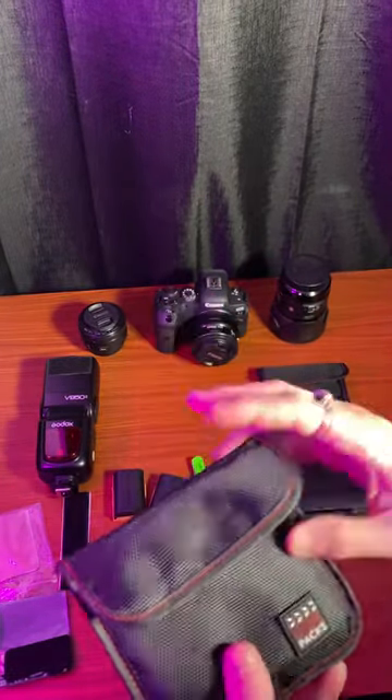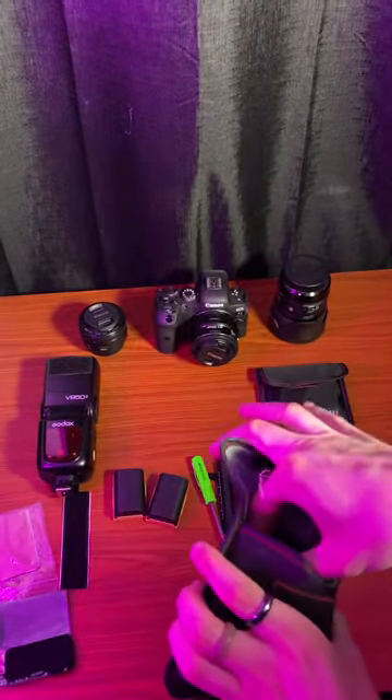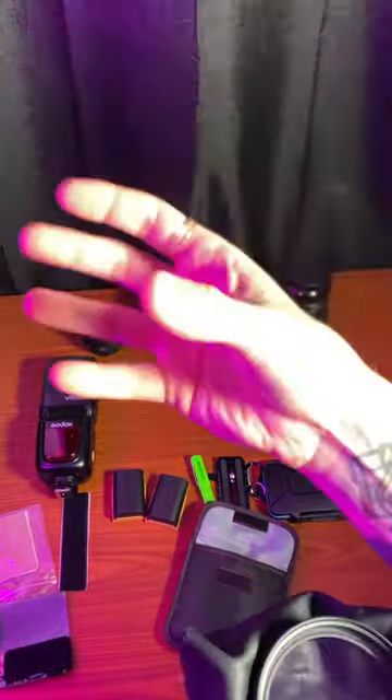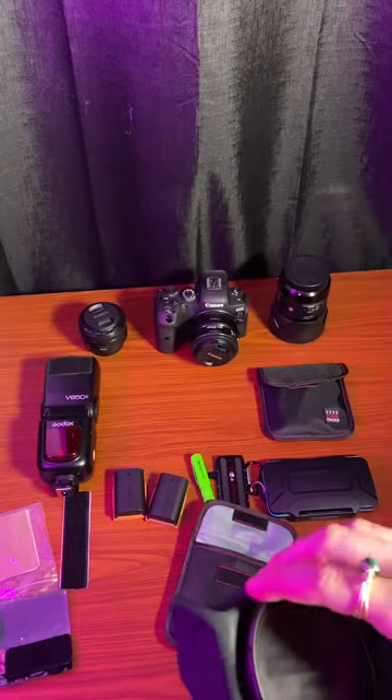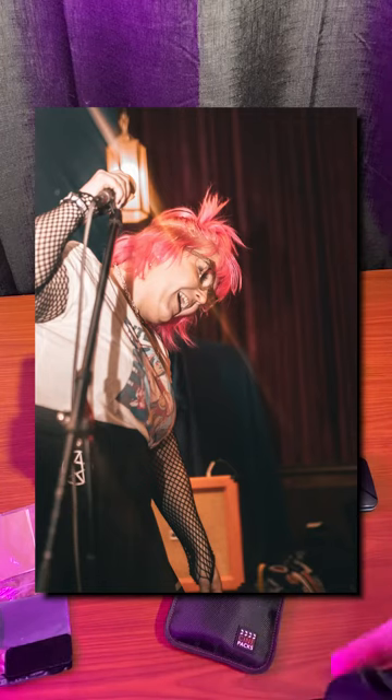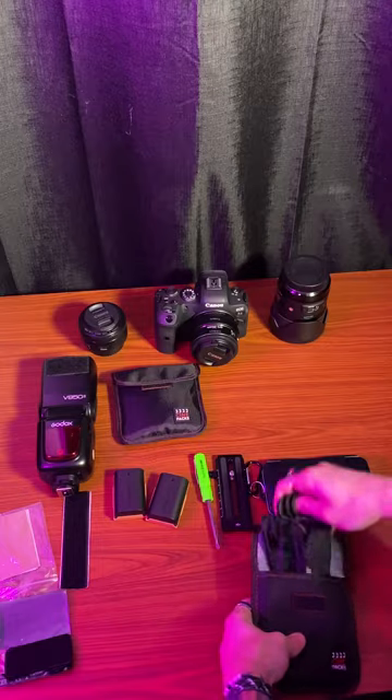Next up we have our rugged SD card case. Getting into some more interesting stuff — I have from CinePacks a screw-on filter that, if you can see the lines there, gives any light sources in the video a kind of splitting effect. I'll see if I can pull up some footage to show you what that looks like.